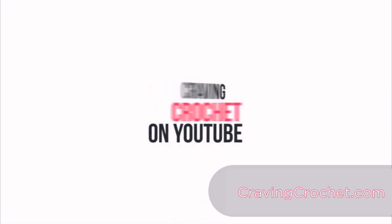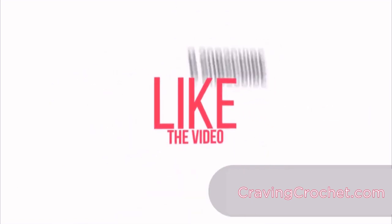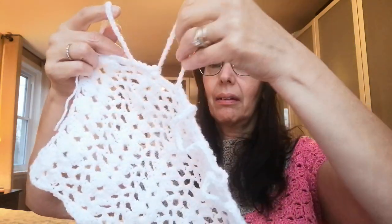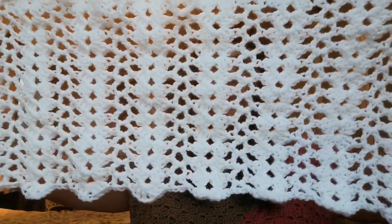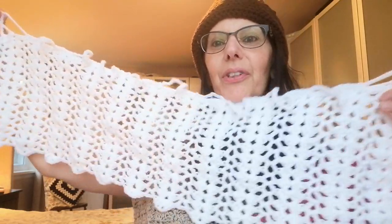Hello everyone, it's Teresa back with Craving Crochet. I hope everyone is doing well. I have finally made my tutorial for the cafe curtains and they turned out really, really cute. I'll show you. This is what it looks like when they're not hung up. I made these little loops on top — about 14 loops, but you can customize them to make them as large as you like. And then this little scalloped shell stitch on the bottom, which looks so pretty.